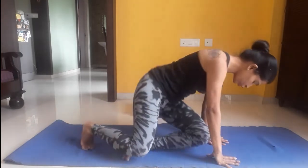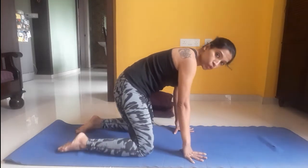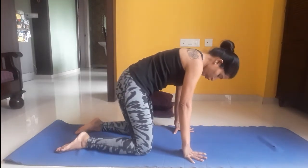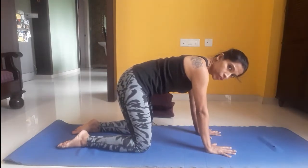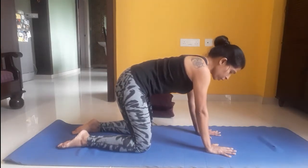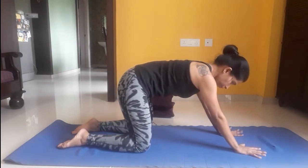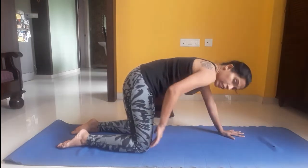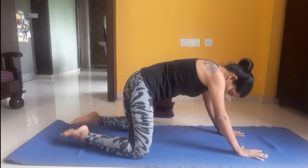Let's begin. Get onto your knees and get into tabletop position. Your knees hip-width apart and your palms shoulder-width apart. We are now in tabletop position. From here, move your palms a little farther and widen your knees a little more — both your knees.